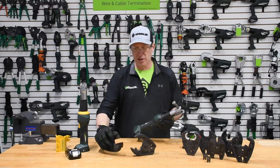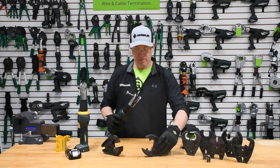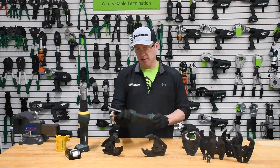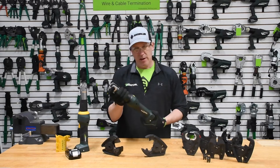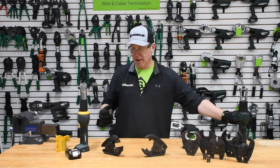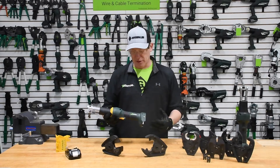Not only working with cutting applications but also working within crimping applications, splices, H-taps, copper coated lugs and splices and the like. Very, very intelligent tool. What we wanted to do with the 425 platform is really take advantage of that versatility and take advantage of its intelligence.